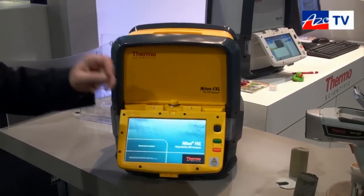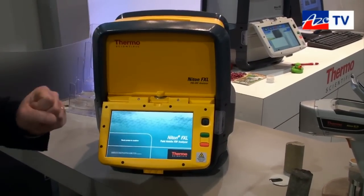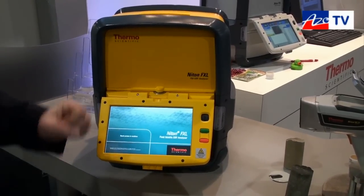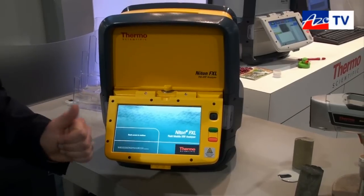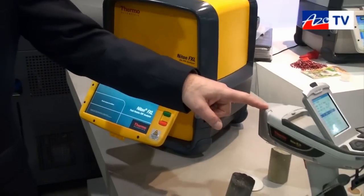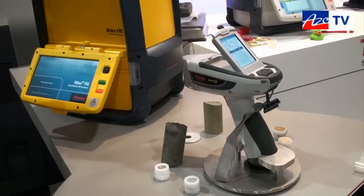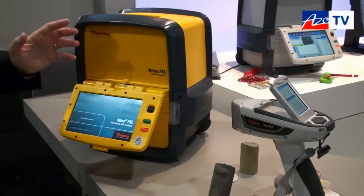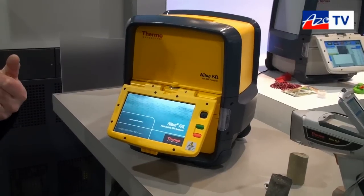What we have here, the Thermo Scientific Niton FXL, is our new platform — a completely new concept in mobile XRF testing. What we've done is we've taken the features that are typically found on lab-grade analyzers, combined those with the ease of use that people have become accustomed to with our best handheld XRF analyzers, and married them together in a field mobile platform that's ruggedized and designed for people to use out in the field.